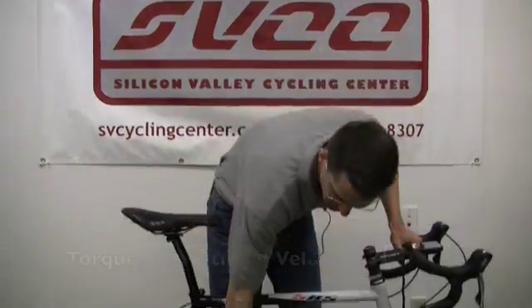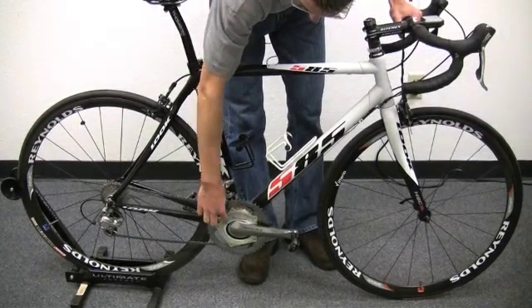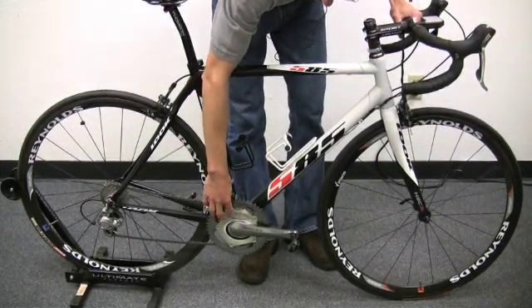So the first power meter we're going to review is the SRM. It's the one that basically created the market for on-bike power measurement, and if you follow the pro peloton, it's the one that you'll see most commonly on the pros' bikes today. The SRM basically works by measuring the torque applied at the crankset and multiplying the torque by the rotational velocity to calculate the power. And if you look at this particular model, they've basically encompassed the SRM torque measurement devices into a Shimano Dura-Ace crankset.